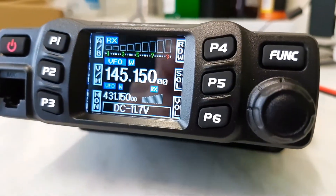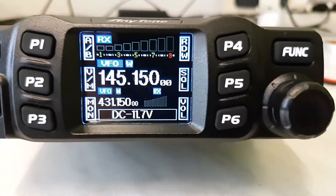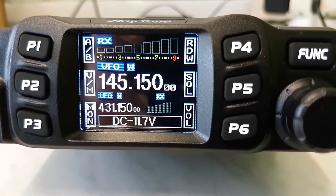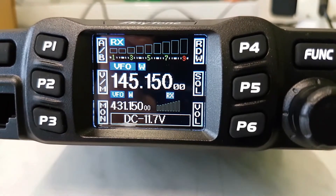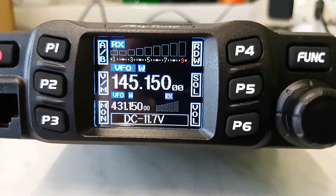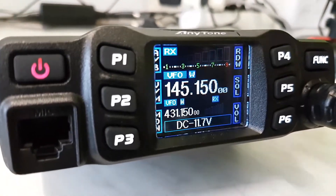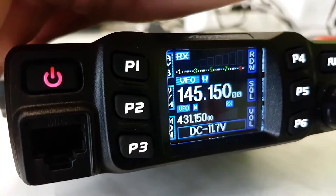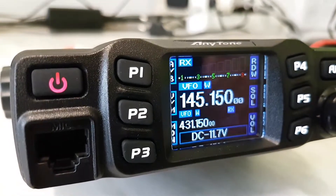You can see here that it has a beautiful colorful display, and each band has its own S meter. You see the standard S meter — 9 S points — and also a secondary S meter. The buttons are backlit, which is really good.